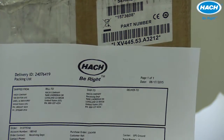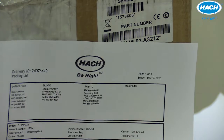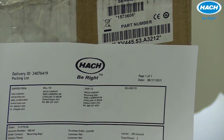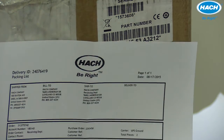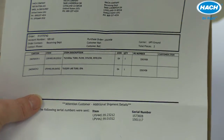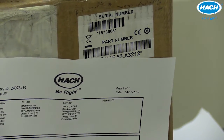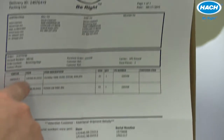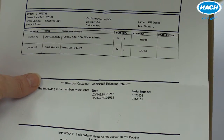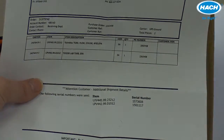If a flow meter was ordered with the instrument, the first digit will show A on the label and 2 on your part number on the packing list. If an automatic cleaning module was ordered, the first digit will show B on the label and 3 or 5 on your packing list. If no accessories were ordered at all, both the label and the packing list will show 1 on that first digit. These accessories can also be ordered after initial purchase and will be detailed in another video. The remaining digits will be identical.